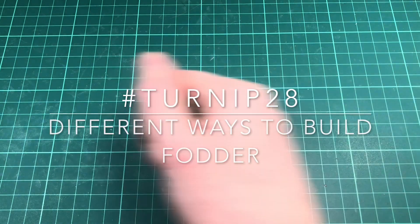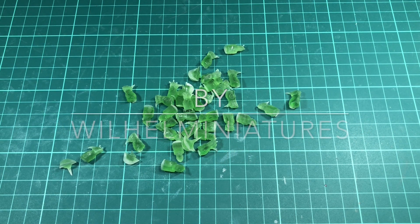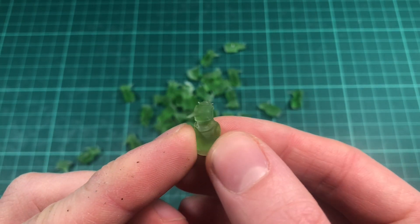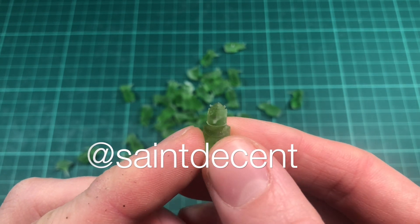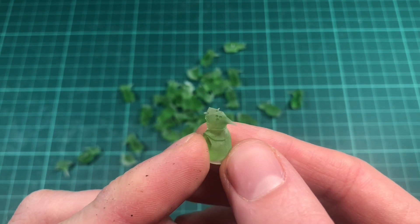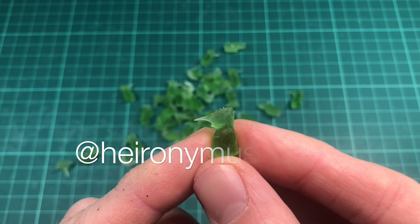Hello there, you're watching Villain Miniatures. In this episode, I'm going to continue with my Turnip 28 project and make some infantry miniatures. These heads and torsos are designed by St. Decent on Instagram, and I will link their account below. Make sure to check out all of their cool stuff. You can print these yourself from the Turnip 28 patron.